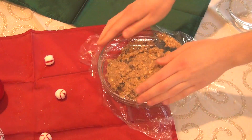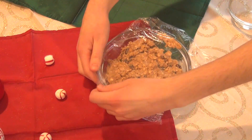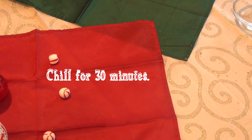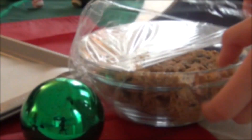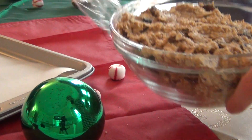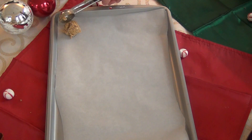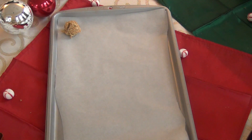Then cover your cookie dough with plastic wrap and chill it for 30 to 60 minutes. After 30 to 60 minutes, take your cookie dough out of the refrigerator and scoop your cookie dough onto your cookie sheet lined with parchment paper.